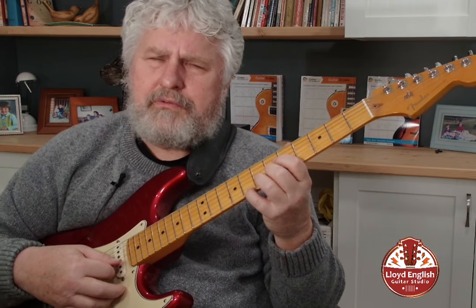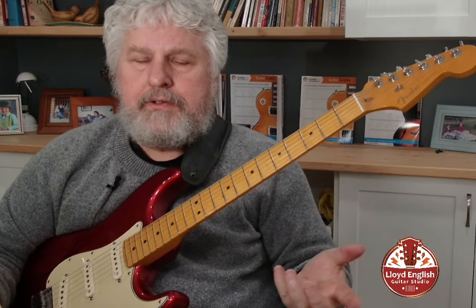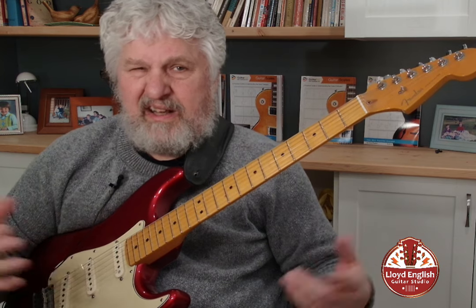Those threes and sevens are the most characteristic sound of a dominant seventh chord. You don't necessarily need the root — let the bass player deal with that. And you don't necessarily need the fifth either, because it doesn't define the chord like the III and the VII.